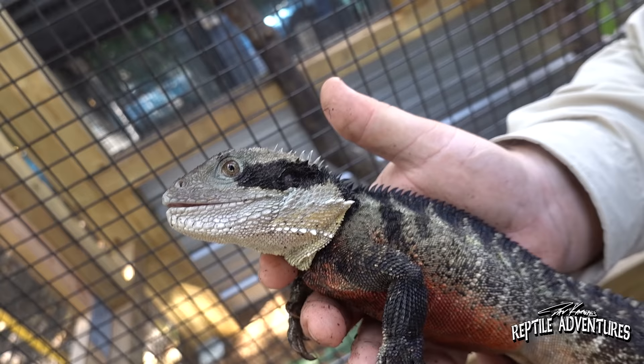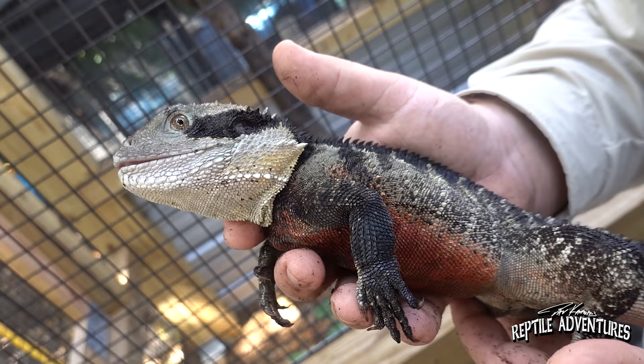I love that black mask that they have behind their eyes. Honestly, I think it's what made me fall in love with them. I've seen pictures of these guys in Sydney and New South Wales and I just absolutely fell in love with them. Yeah, these are incredible lizards.